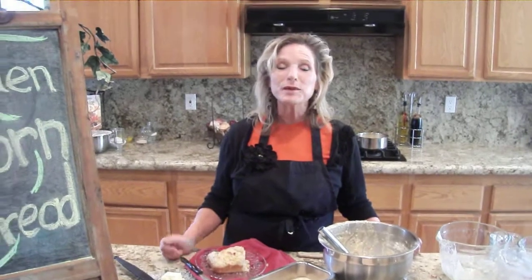Mmm, that's delicious. I love cornbread. Thank you so much for joining me, and happy baking!